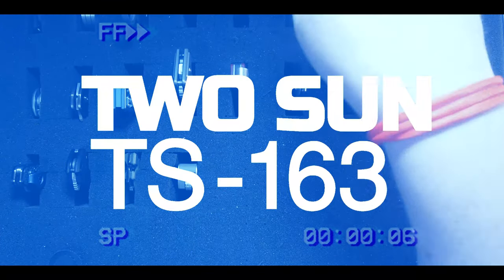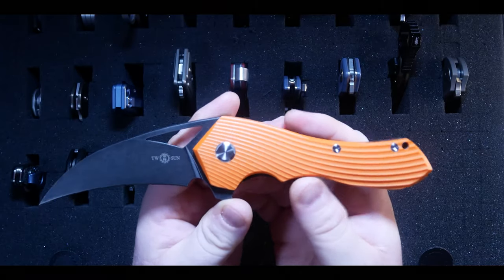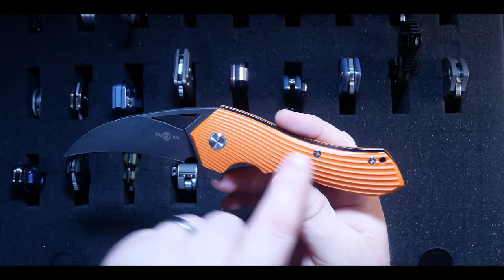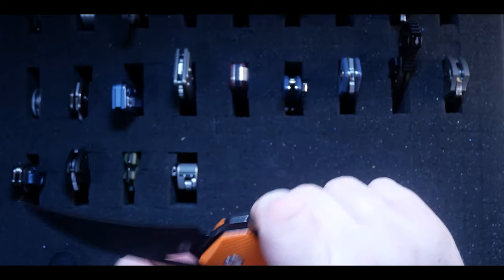Next is the Tucson TS163 designed by Vincent Oliver — a knife I picked up randomly because it's so weird looking. I also wanted to see what super budget Tucsons were like. I really like the blade on this guy; it just needs work on the handle, clip, and weight department. The action is super smooth though, and I do get a lot of joy from it, so it's going to stay in my collection.